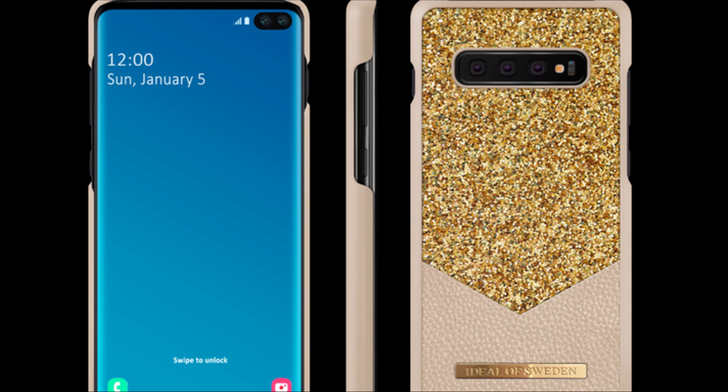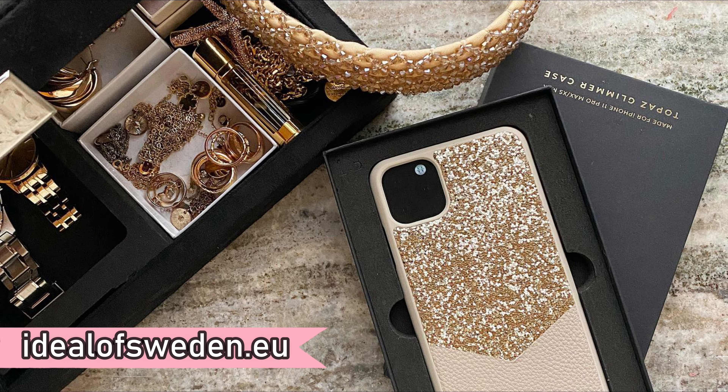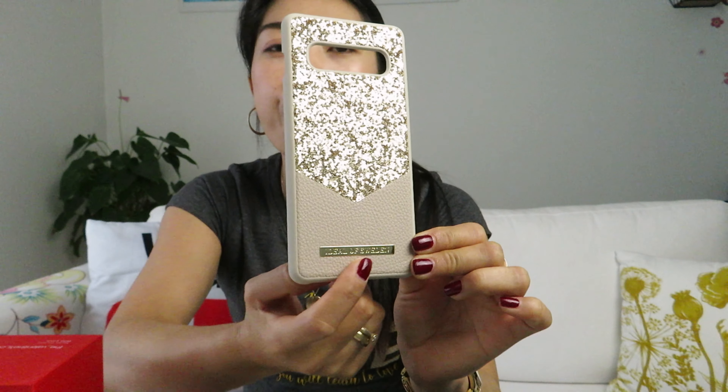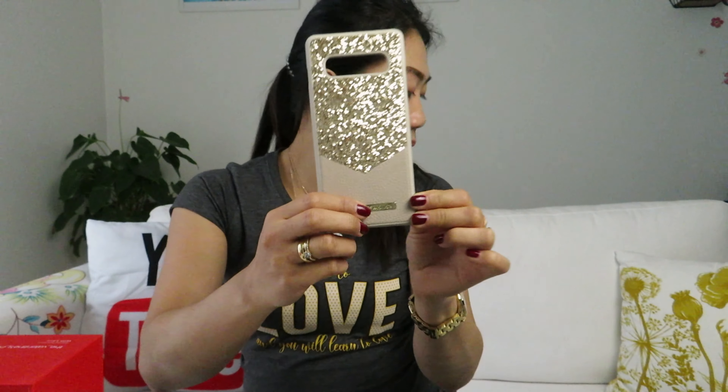This case is made with a sub-piano material and it's really a strong material. The Topaz Glimmer case is also available in other phone models like iPhone — you can go and check it out on their website, Ideal of Sweden, to see more designs. They also do international shipment. It also came with a golden plate engraved with the name Ideal of Sweden.